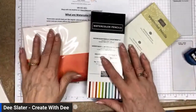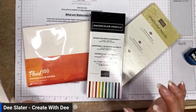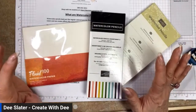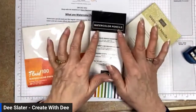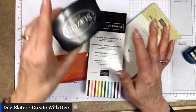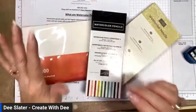Today what we're going to do is Watercolor Pencils 101. There are pretty much three things that you need to get started. As always, it's kind of like ink — in this case, the ink is the watercolor pencils — paper, and then a way to play with it using water. We'll explain all of this in a little bit.